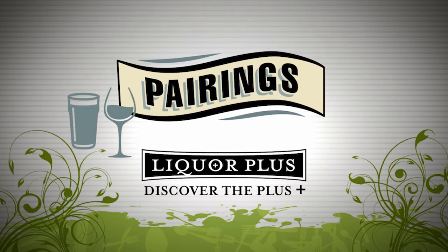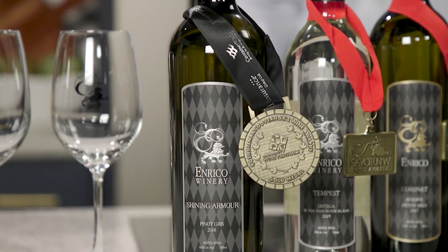Pairings are brought to you by Liquor Plus — discover the plus. What beverage would help balance out all these great flavors? To help us out is Simon from Enrico Winery. I've created a mason jar salad with a lemon chia basil dressing and pumpkin crusted chicken. What did you decide to pair for this dish? We brought the 2018 Pinot Gris. It's estate grown, great acidity — it pairs great with the breaded crusted chicken. There's a little bit of richness there, so you want to balance that out, cut right through the fat, and also add some freshness.